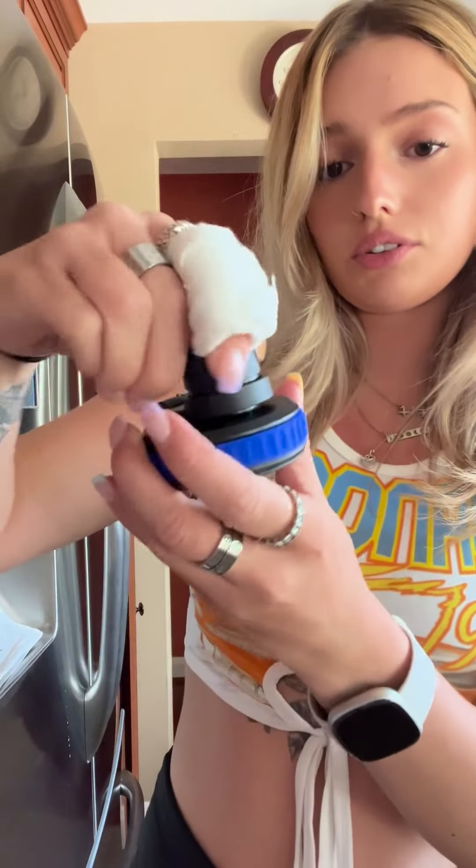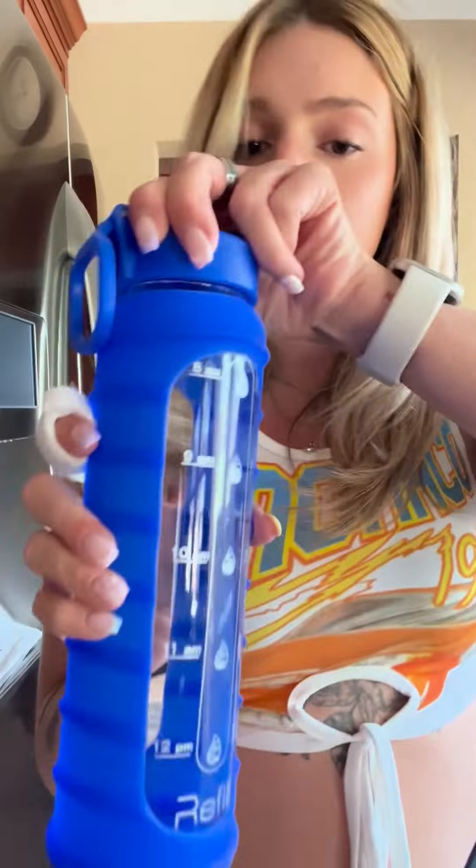It's also made of glass, so it doesn't give you that plasticky taste like other water bottles give you. And this is the other lid — it just comes off like this and then you can screw it back on.